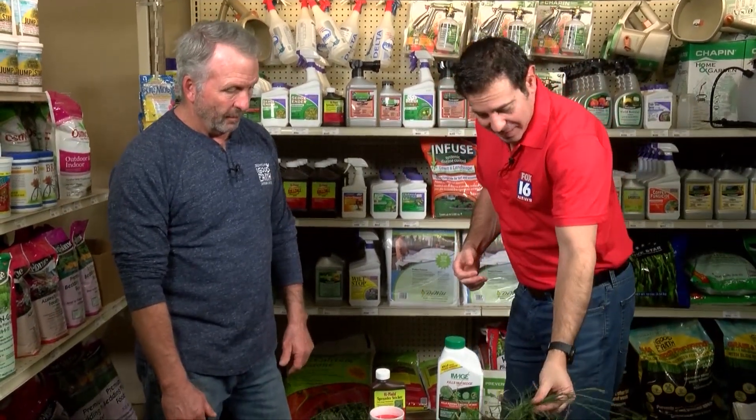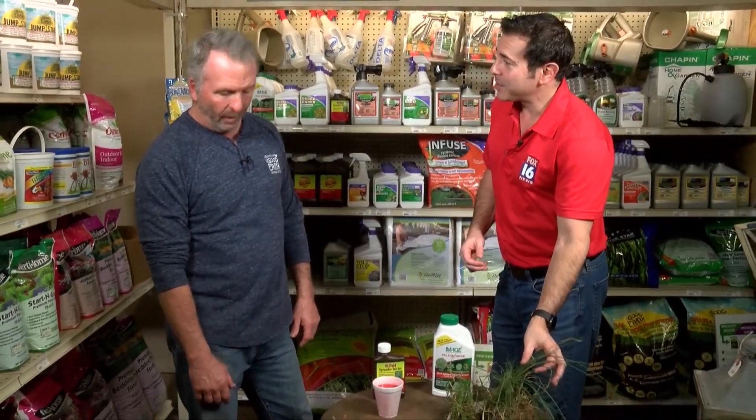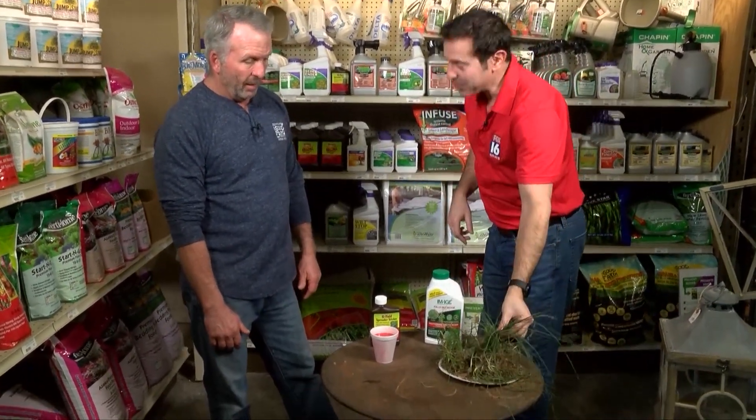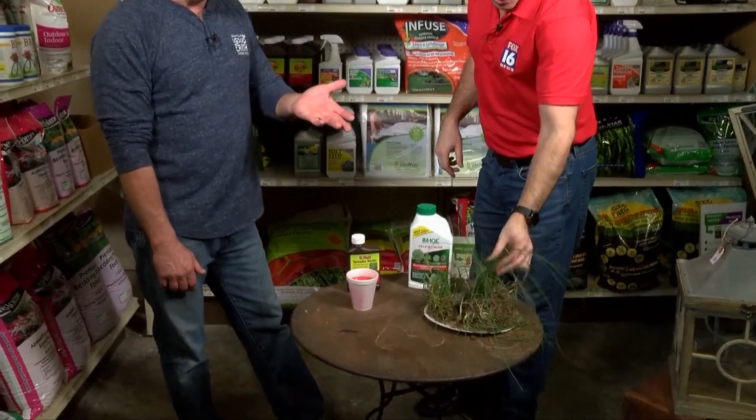Today we're talking about something that a lot of people see in their yards this time of year because it really stands out. It kind of turns that brown-yellow color, but this stays green. This isn't grass though — we're going to talk a little about wild onion.